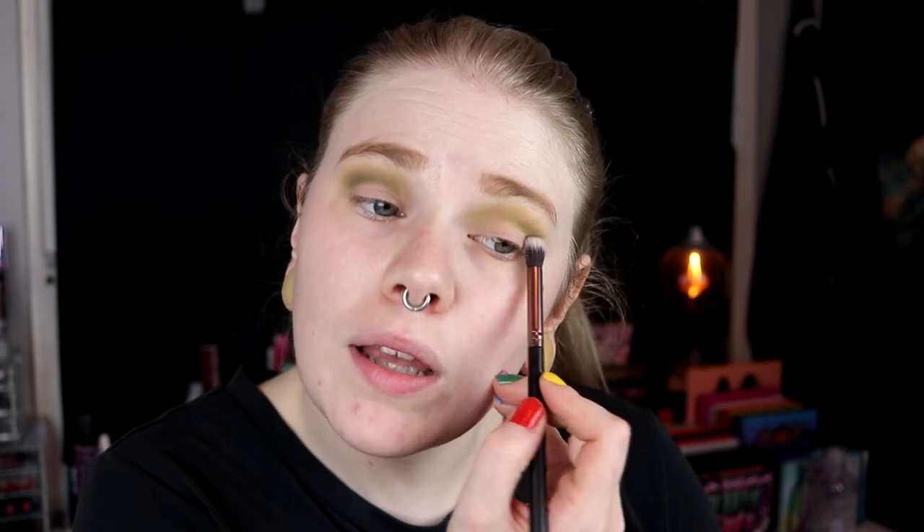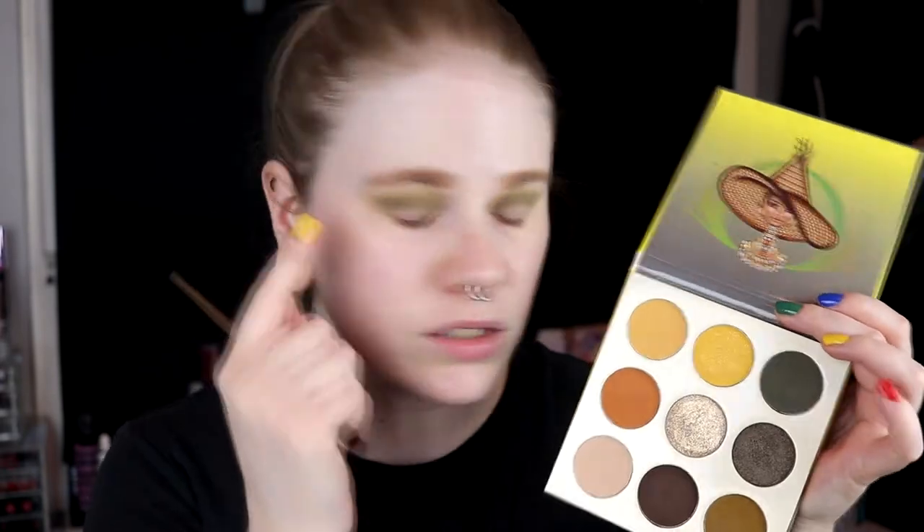I actually think I want to deepen down my crease a little bit. I'm going to go in with the dark green from the Nomad palette and see how that looks. I'll take a smaller blending brush. I'm also thinking about taking this on the outer lid as well. For my lid I think I'll go in with this one on the outer corner, maybe deepen it down with the brown, then go in with the green and the gold to do maybe a half cut crease.